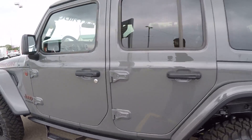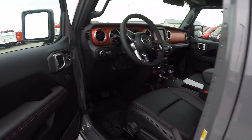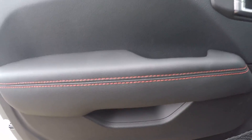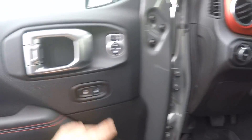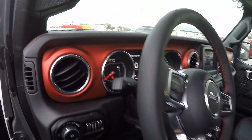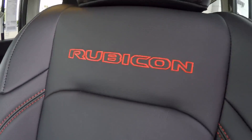Great-looking vehicle. Let's take a look inside — just as many cool features in here. Color and stitching, power locks, power windows, mirrors. Red on the dash, very stylish in the Rubicon. More of that stitching continued all over.